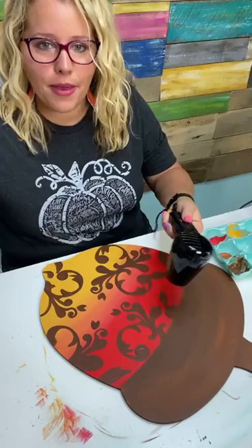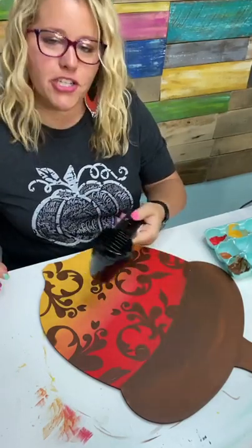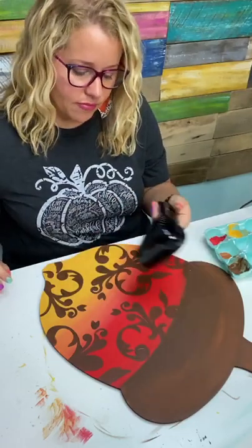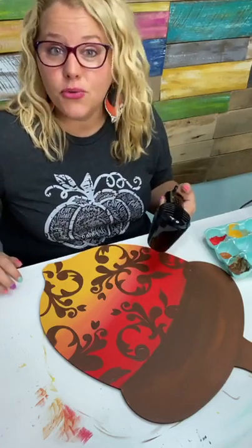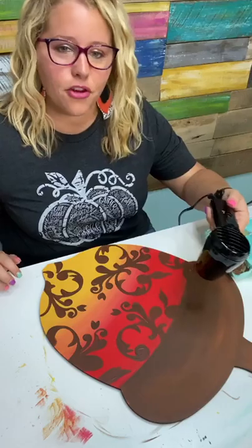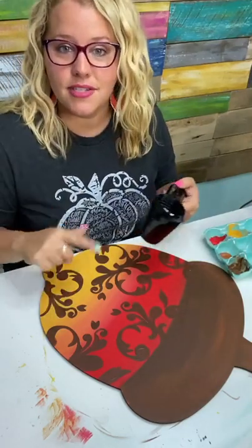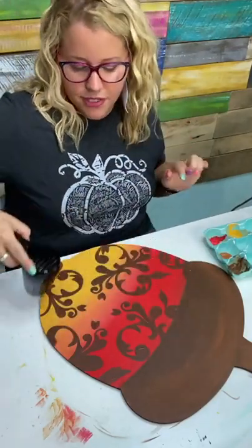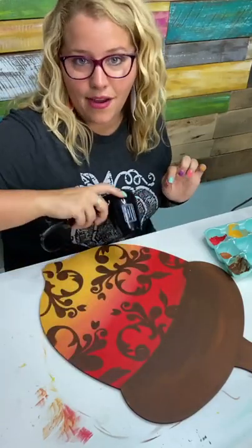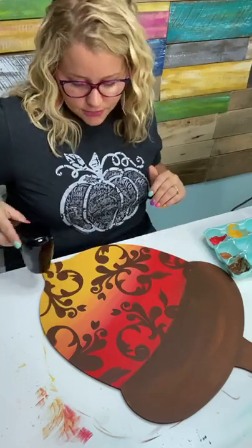We're going to do one more Happy Mail. My question is: why do you want to learn Procreate? If you don't want to learn Procreate, that's okay — the other question might be: what colors would you have used instead of red and yellow? So if you're interested in learning Procreate, why? If you're not interested in Procreate, what colors would you have used besides red and yellow?